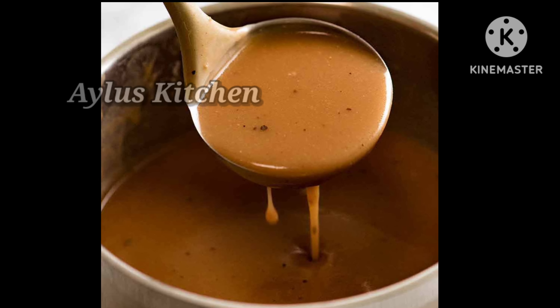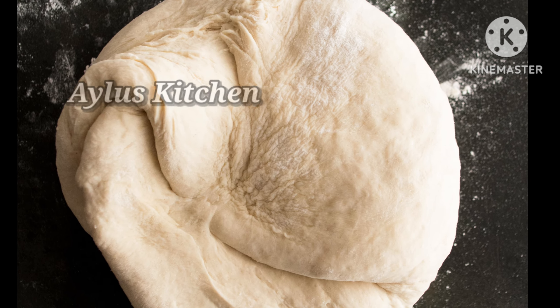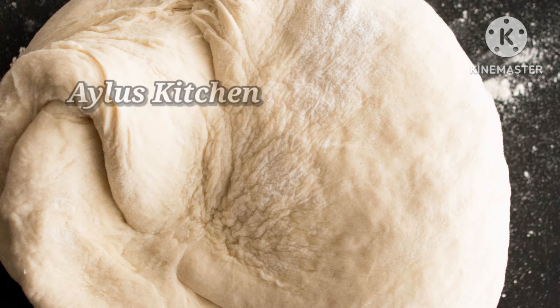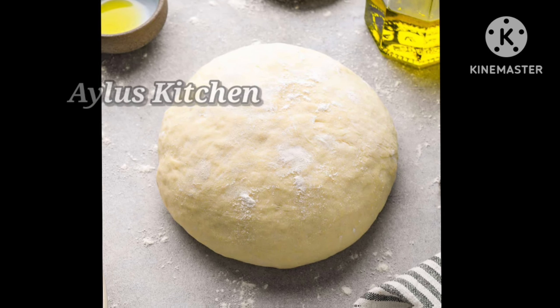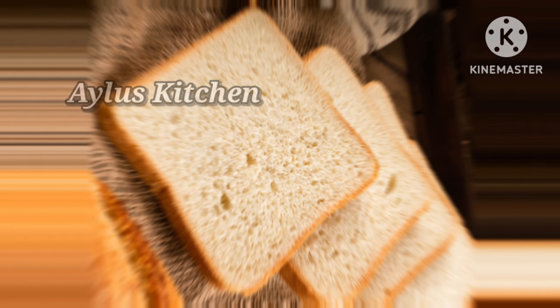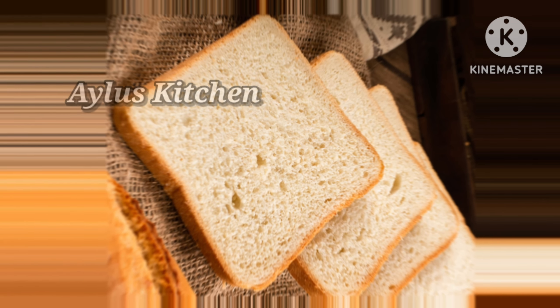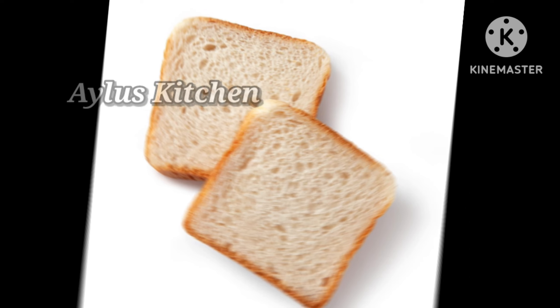I'm going to show you some tips in the kitchen. If you cook the curry, you can cook the curry. We will have a balance of the curry. If you cook the curry with a large plate of the curry, you can cook the curry.